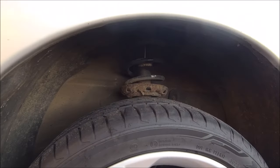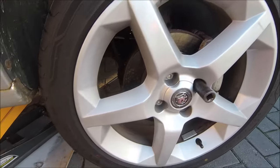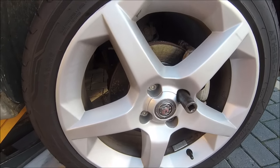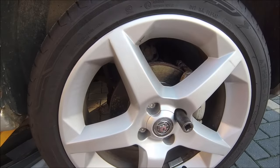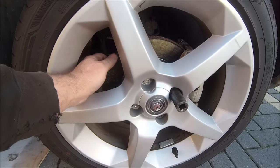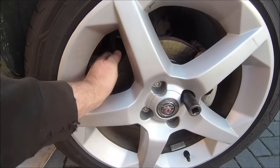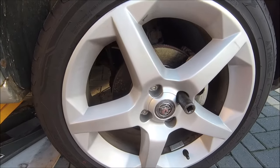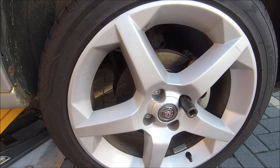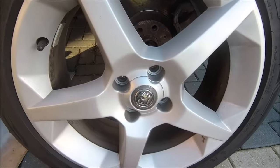Maybe somebody did one side and not the other — not good practice. It also came up with a little bit of play in the bottom joints, so I thought: do the bottom joints, do the springs, and while I'm at it this disc has got a bit of a lip on it. The other side feels not great either, lots of ripples, so while I'm in here why not do it — it'll be good for probably the life of the car.